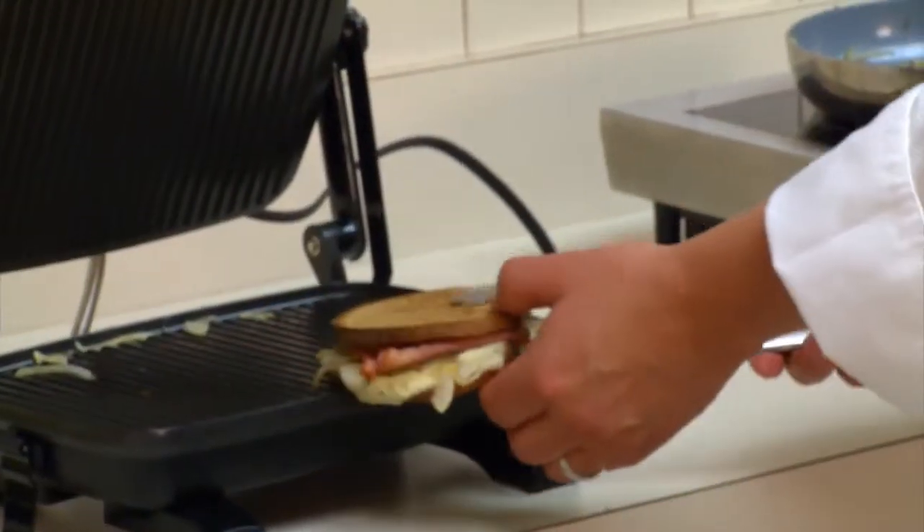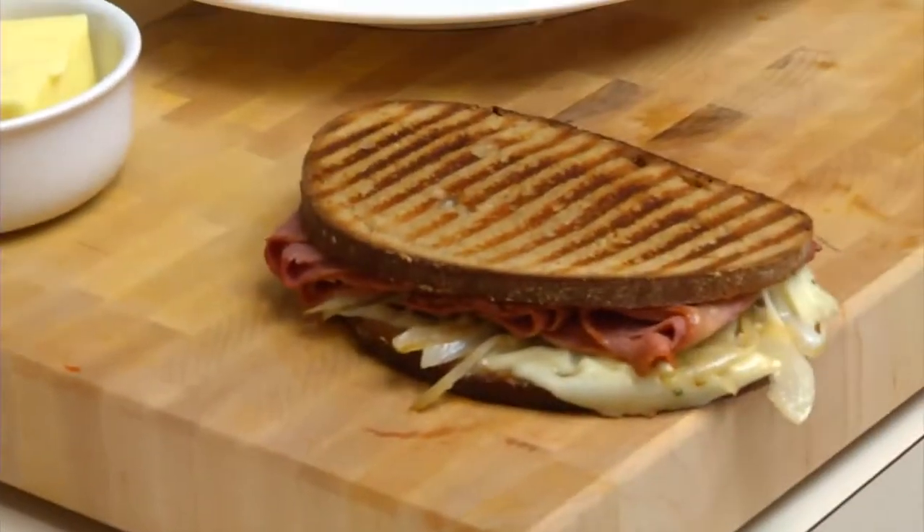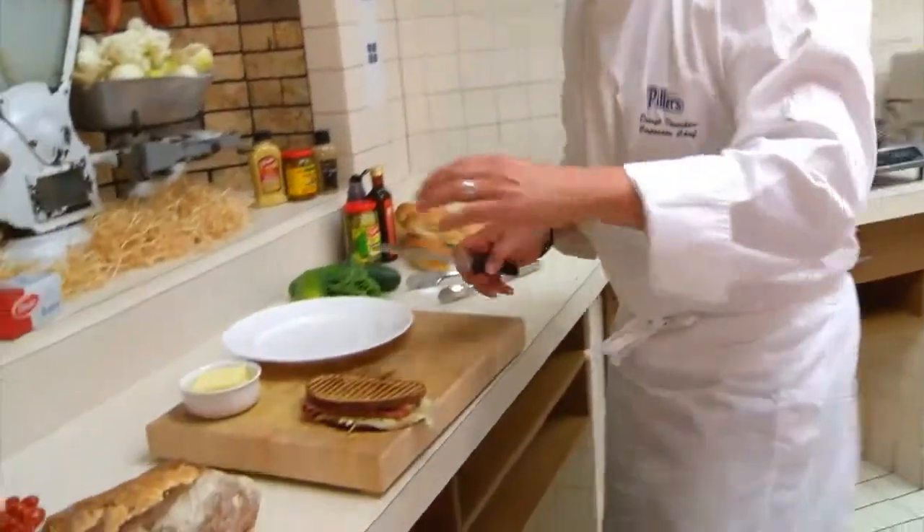So our three minutes are up. Our sandwich is lightly toasted with some great colour. Just the smell of the rosemary and the onions is permeating throughout the deli here — it's absolutely exceptional. Serve it with some sweet potato french fries and you have an Eat Me Now sandwich.